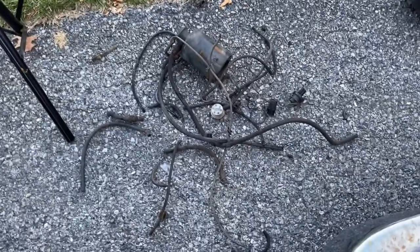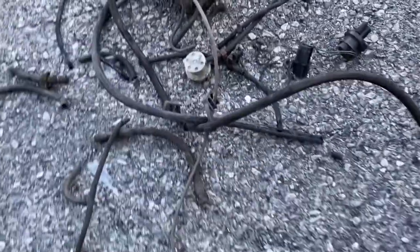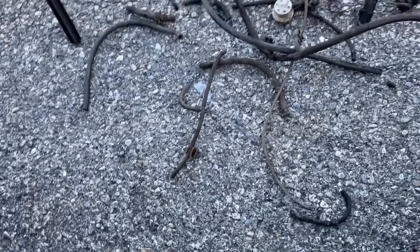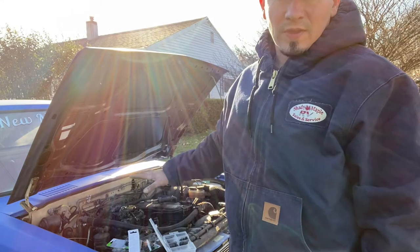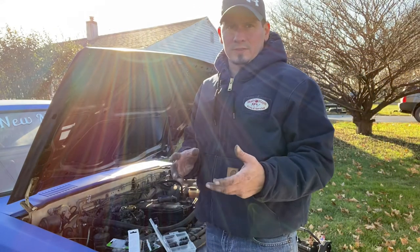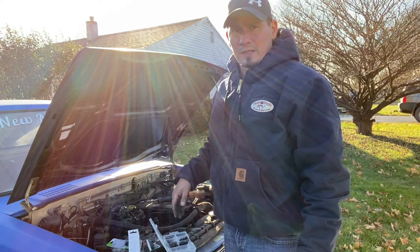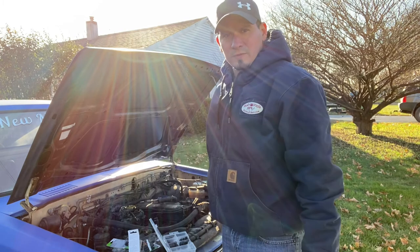Just wanted to capture some of the stuff I took out of here. As you can see, there's a ton of vacuum lines, fittings, and whatnot — it doesn't need any of them. Runs great without it. So we've capped all the vacuum lines off and fixed the only one we actually needed, which was the one for the distributor. Now I'm going to go ahead and give it another try — start it and let it idle and see how well it idles. Cross your fingers; hopefully we did this right.